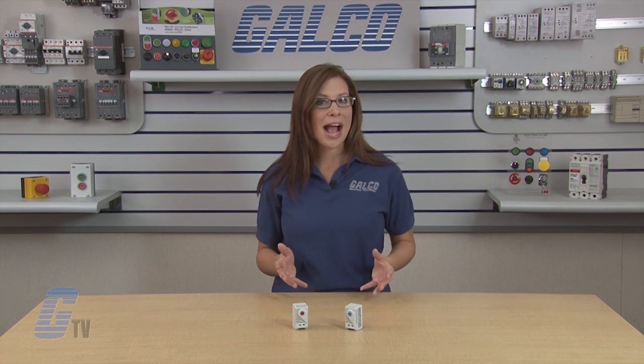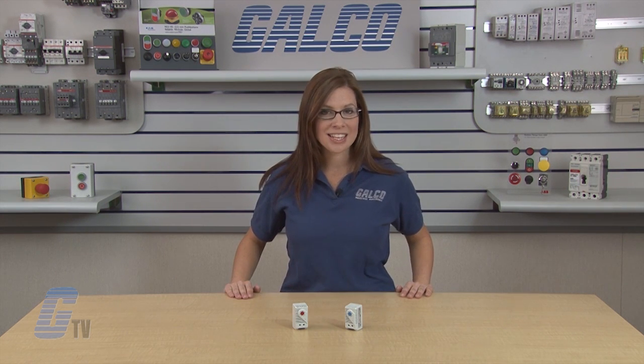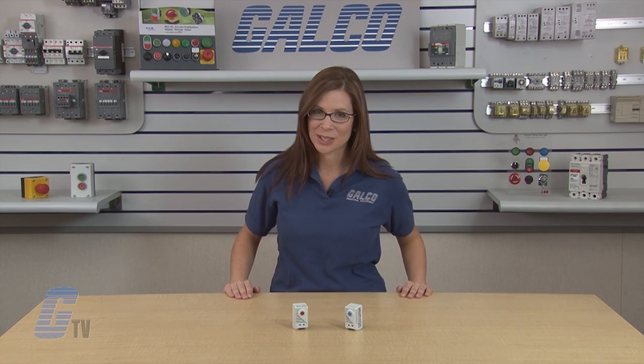The thermostats are IP20, finger safe, RoHS compliant, and meet UL, CUL, CSA, and CE standards.